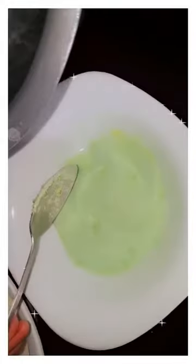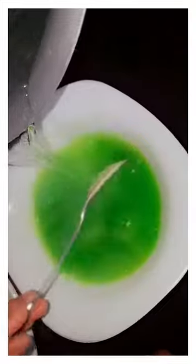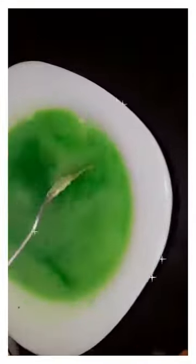This is strawberry jelly and this is the banana jelly. For hot water, we will boil it with water and mix the jali powder with it.